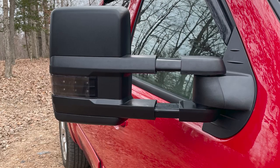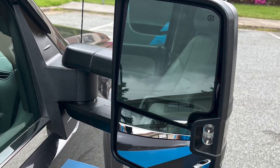When you've got a big trailer out behind your truck, being able to see properly makes all the difference in your confidence behind the wheel. If your Silverado came with the standard size mirrors and you're towing a lot, then you owe it to yourself to upgrade.